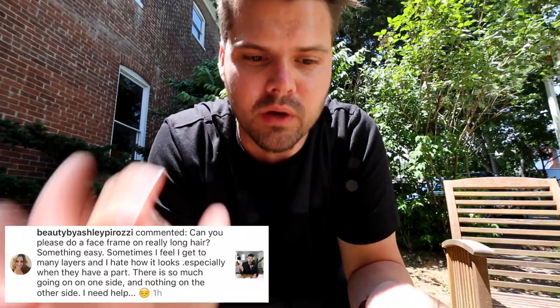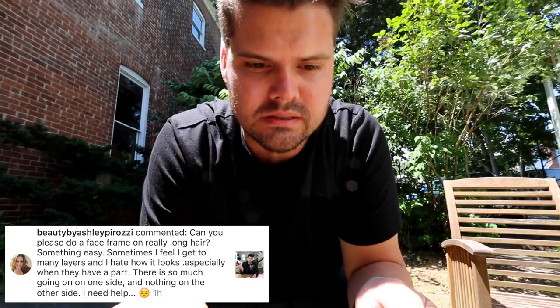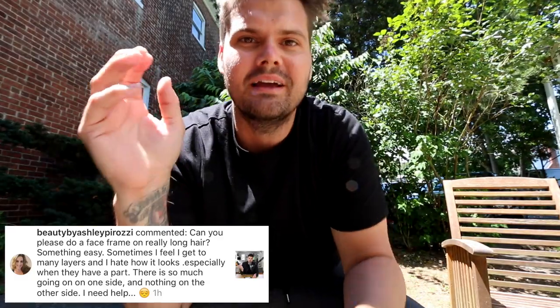All right guys, so on today's vlog we're going to focus on creating a face frame. A lot of you guys have submitted questions asking about how do you create a face frame without creating a lot of layering. One question was on Instagram from Beauty by Ashley Perosi: 'Can you please do a face frame on really long hair, something easy? Sometimes I feel like I get too many layers and I hate how it looks, especially when they have a part — there is so much going on on one side and not much going on on the other.' Here we go, Ashley.